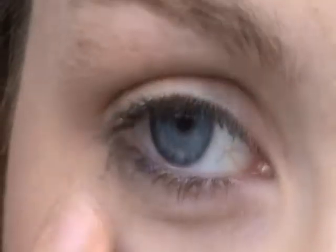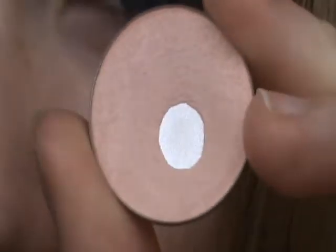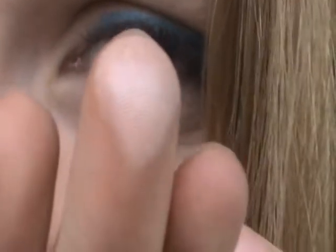Now I'm going to take a normal base color just to go all over my lid and to lighten it a little bit. So I'm taking this color. I don't know the name of this, I'm really sorry, but it's an Annabelle shadow. And as you can see, it's just like a satin finish skin tone color.